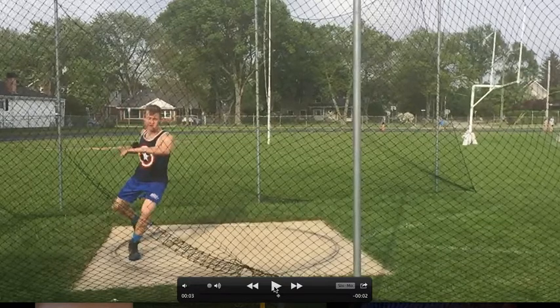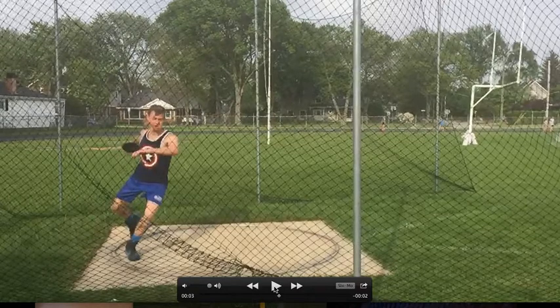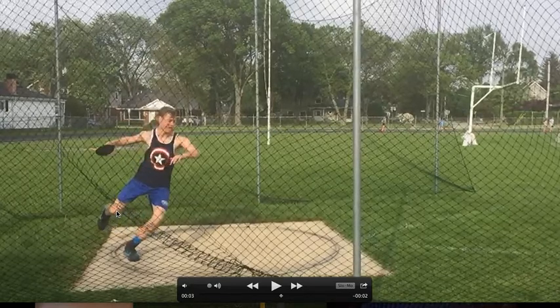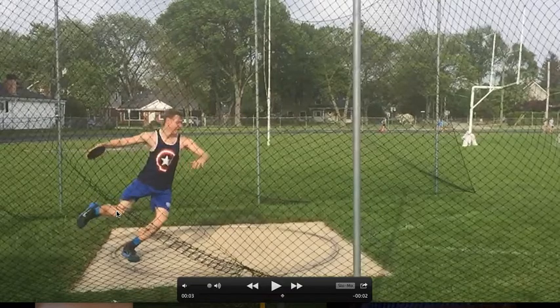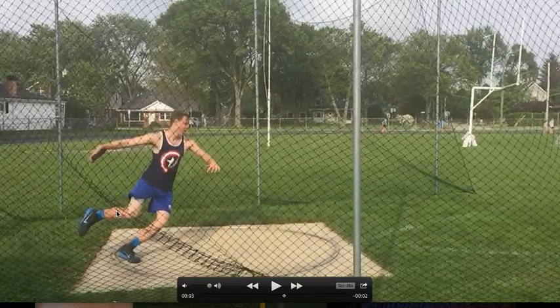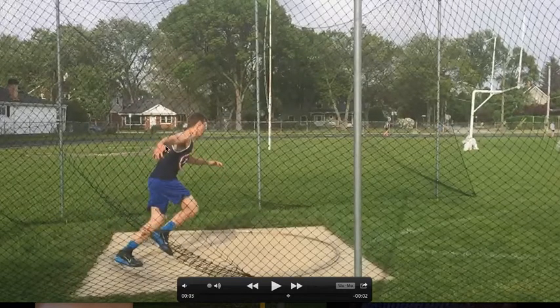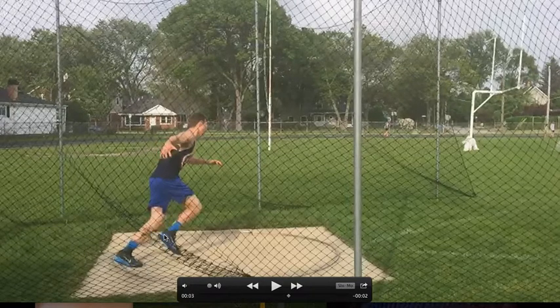He's got his foot off the ground a little bit too late. Let's see that crisscross ballet position. He does a good job again getting around his left side, but because his foot came off the ground so late, he's losing separation. The discus is kind of even with the hips. If he were to keep the discus back a little bit further, relax a little more in the back of the circle, and get that right foot off the ground earlier, he's going to be running ahead of the discus and the discus is going to be trailing behind him.